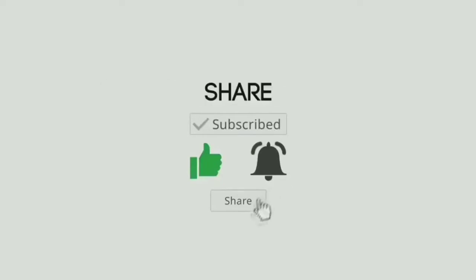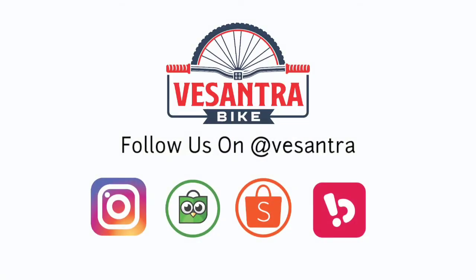Like dan share jika kalian suka dengan video ini. Bye.